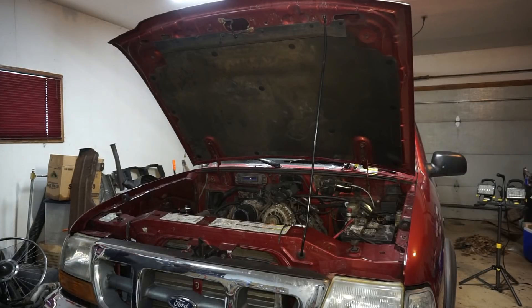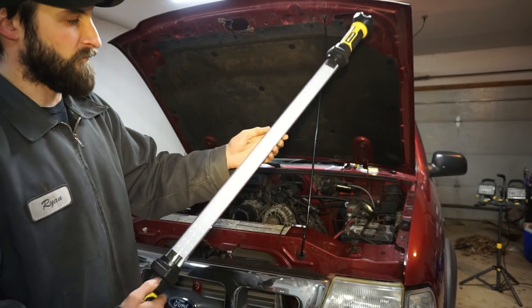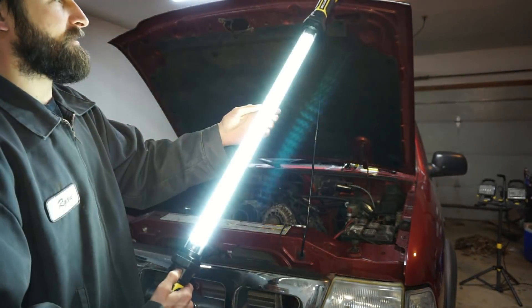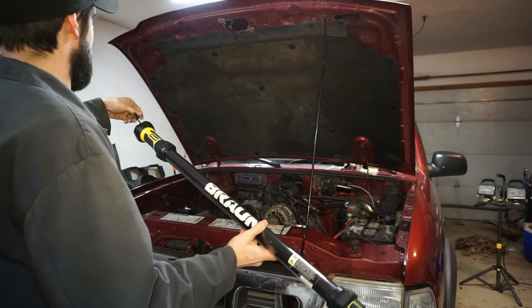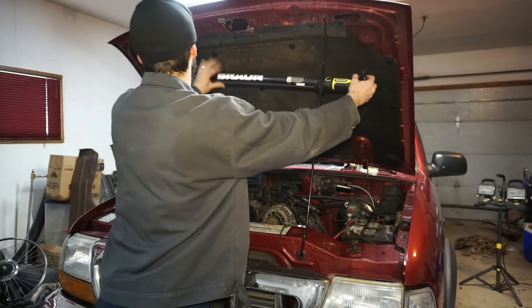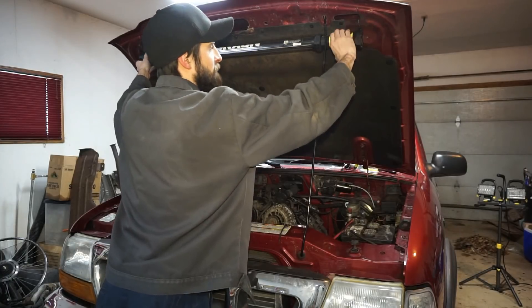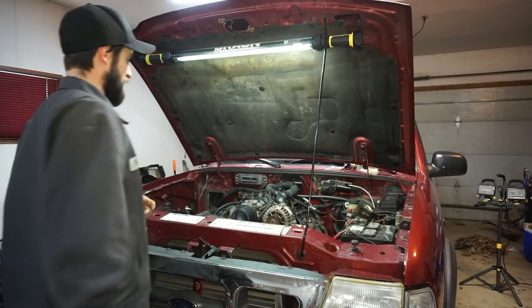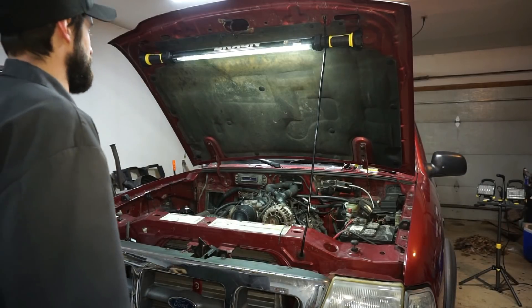You can check this thing out — this is the Harbor Freight little big light here. I used a 20% off coupon and it came to like 30 bucks. After I hooked this thing up for the first time I was really kicking myself for not buying one like five years ago because this thing is awesome. Look how much light there is.